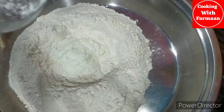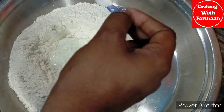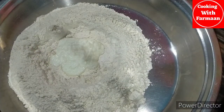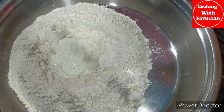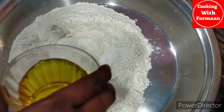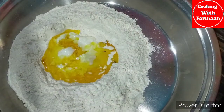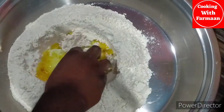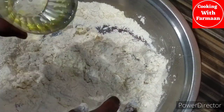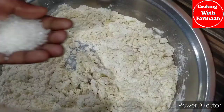We have half a cup of bread and a small cup of soda powder. Add salt and cooking oil.